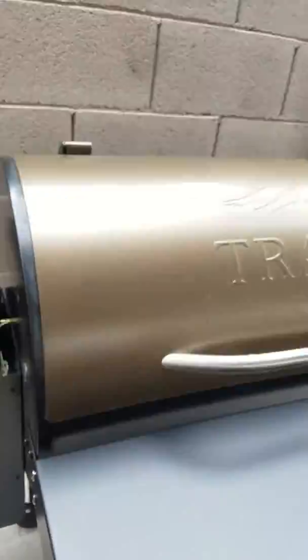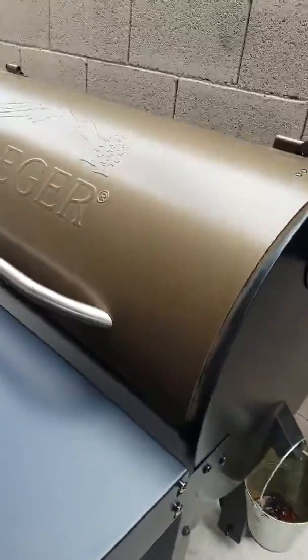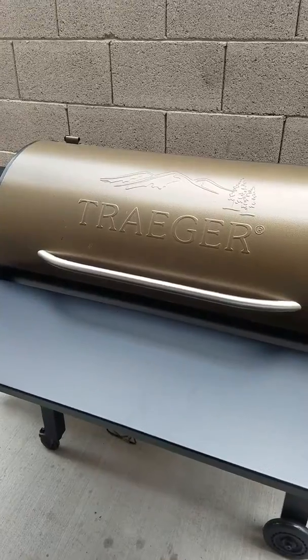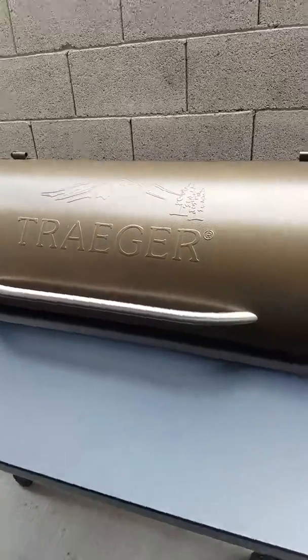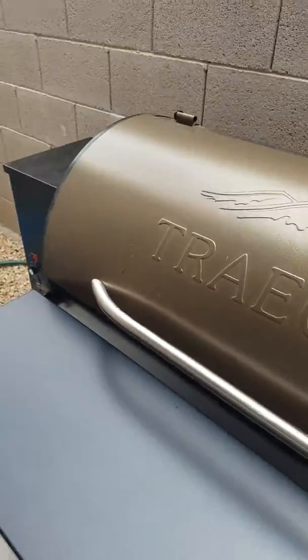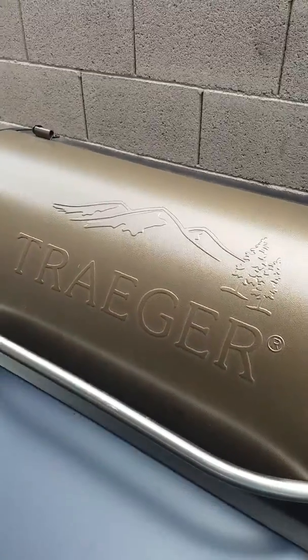I'll let you guys know how it turns out in about 20 minutes. Hopefully it turns out good — this is my first pizza on a grill ever. So far it's looking pretty darn good. I'll let it sit there for 20 minutes and then check again.